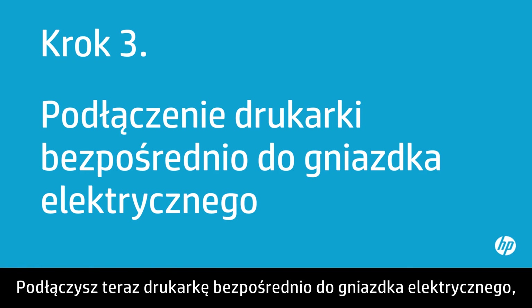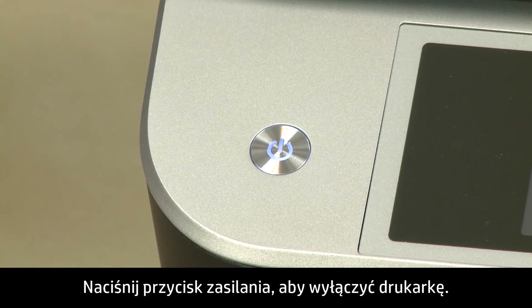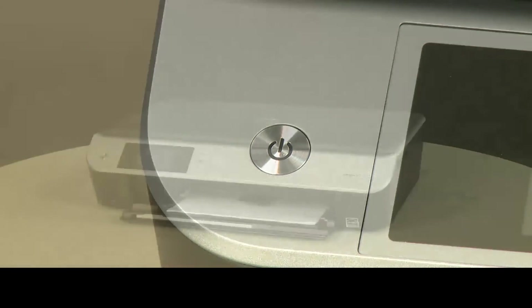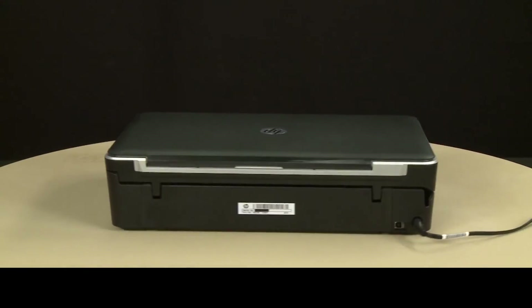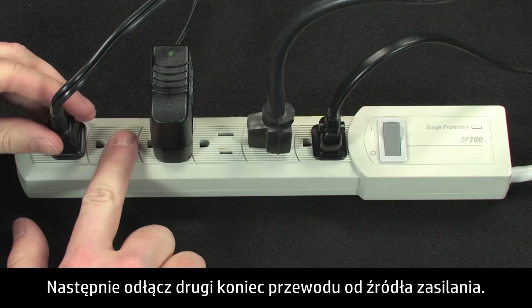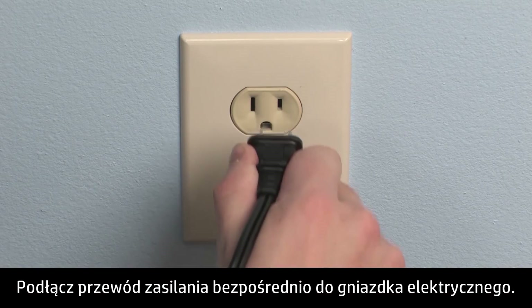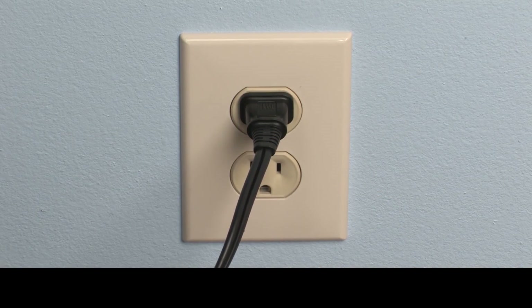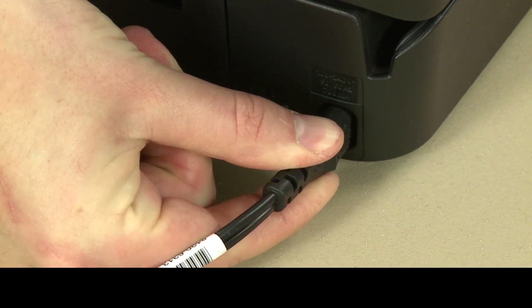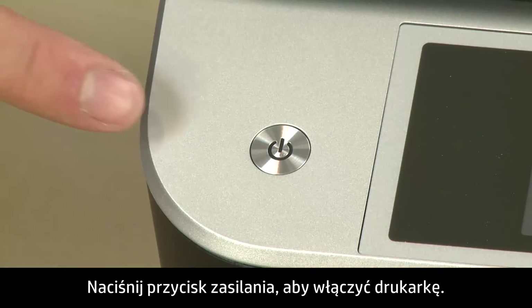In this step, you will plug the printer directly into a wall outlet to make sure the power source is functioning correctly. Press the power button to turn off the printer. Disconnect the power cord from the printer, then disconnect the other end from its power source. Plug the power cord directly into a wall outlet, then plug the other end into the printer. Return to the front and press the power button to turn on the printer.